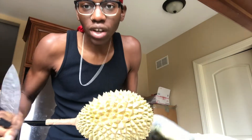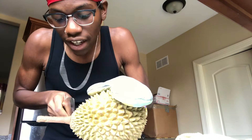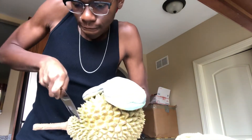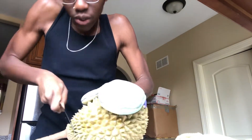Also get a cutting board. First step to getting into this durian — cut off the end. Put some pressure into it.